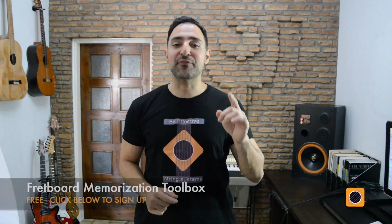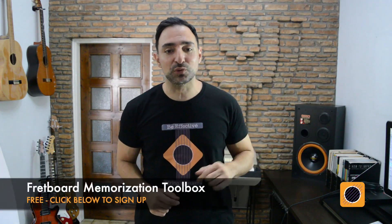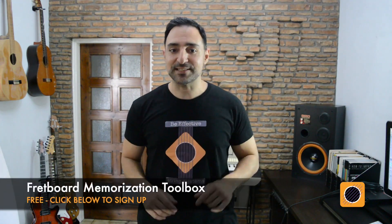Hey Guitar Friends! This is Prokopis from String Systems, and in this excerpt from Bar Chord Workshop, we're going to look at how you can add the minor 7th degree to our basic major and minor bar chords to get some new colors for our rhythm playing. Remember that you have to know the notes on strings 6 and 5 in order to move bar chords around, so if you need a fun way to learn the fretboard, get my free mini course called Fretboard Memorization Toolbox using the link below. Let's get started!